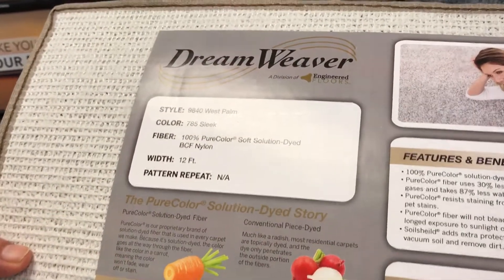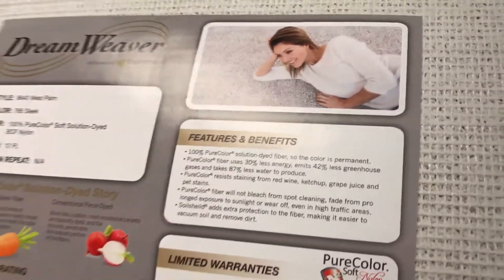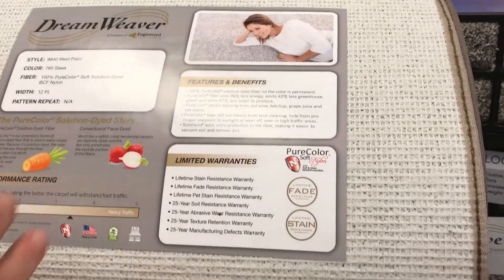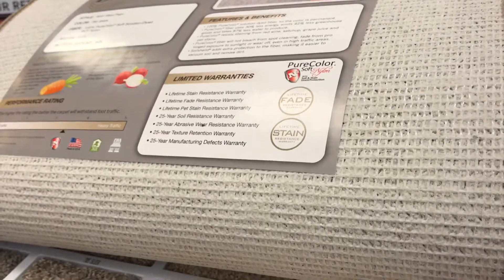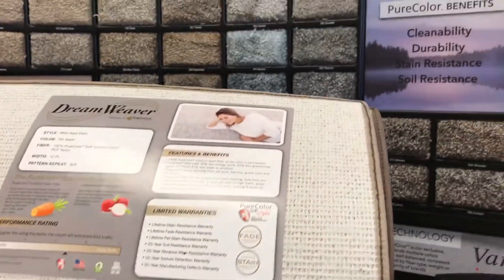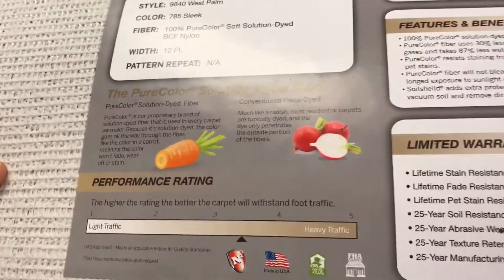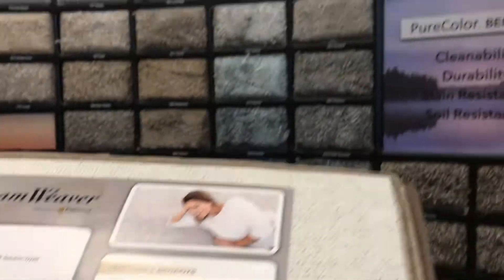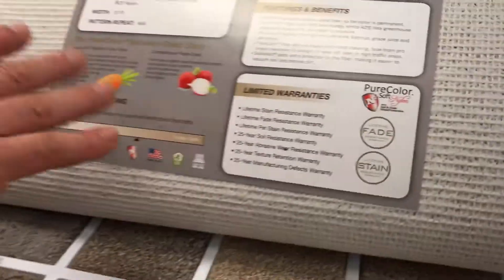One of the benefits of solution dyed is that we use 87 percent less water to make this product — it's eco-friendly. The color is actually in a polymer that we extrude to make fiber, versus having to dye it afterward. Think of it like a carrot — the color goes all the way through — which makes it very stain resistant and fade resistant.